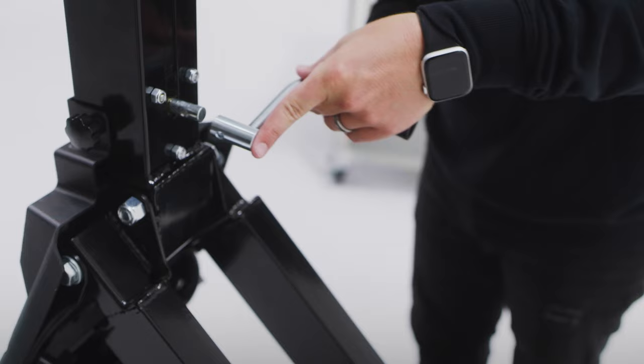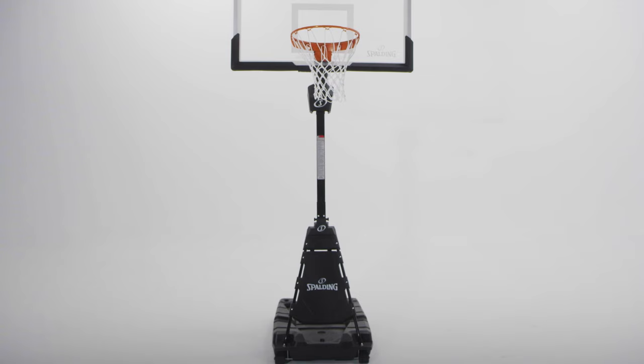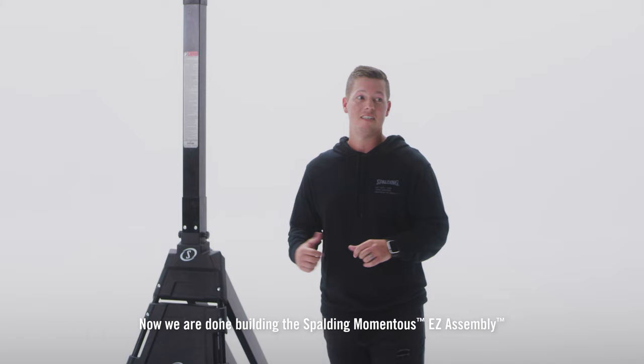Now for your last step, we're going to attach our screw jack and you're ready to ball. Now we are done building the Spalding Momentus Easy Assembly. Now it's time to ball — drop us a review and tell us what you think.